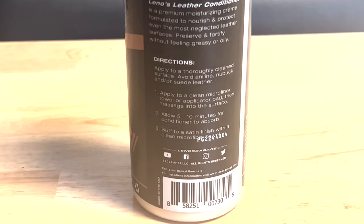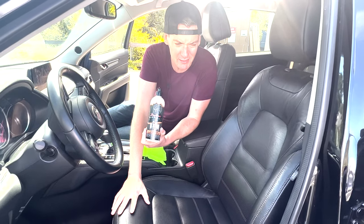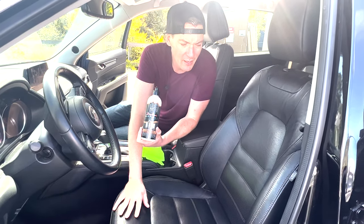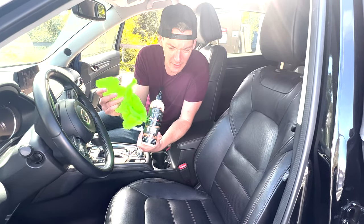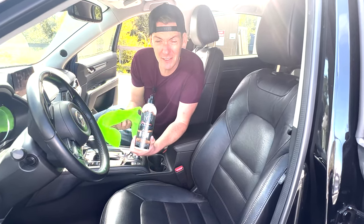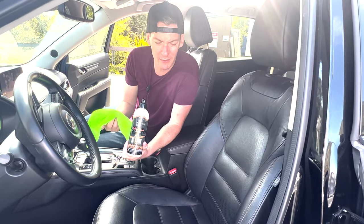I'm gonna put this on my seats, steering wheel, anywhere that is leather in this car. These are actual real leather seats — this is the Grand Touring package, so it is real leather. I'm gonna apply it on. You just gotta use a microfiber towel, let it dry for about five to ten minutes, and then rub it off with a clean towel. So let's take a look at how it does.